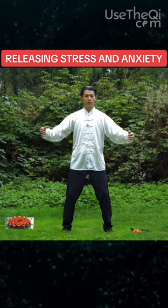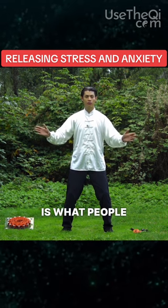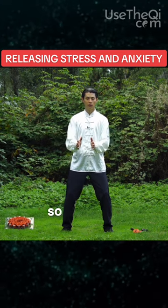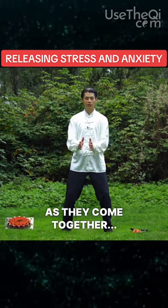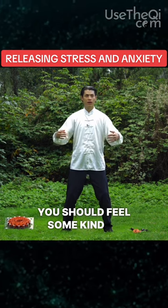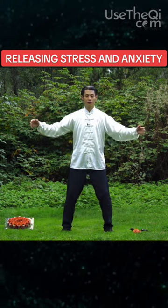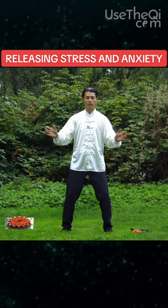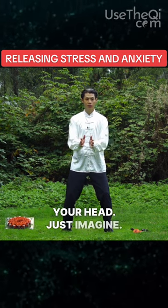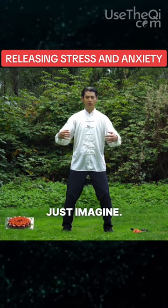So what you're feeling is what people may call chi. As you do this, as they come together, you should feel some kind of magnetic energy sensation. If you don't believe in chi, it's okay — it's just all in your head. Just use your imagination.